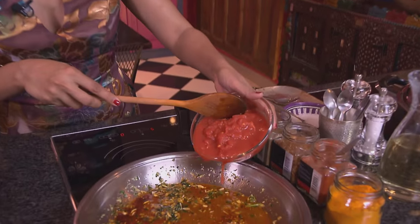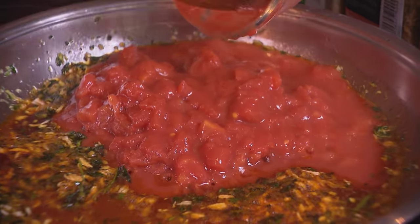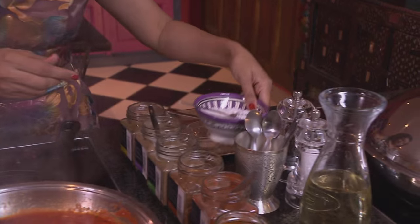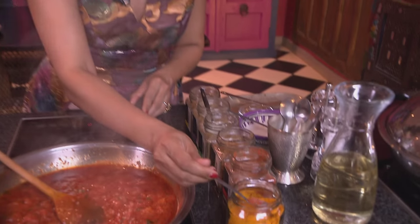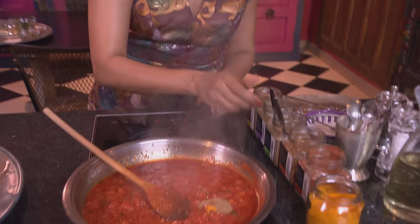Stir that through quite quickly. Now in go the tomatoes. Time to spice up the tomatoes and season them — firstly some salt, a level teaspoon of coarse salt, a pinch of turmeric, some coriander, and some cumin as well. Stir that through.